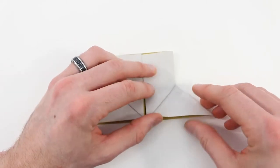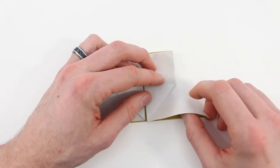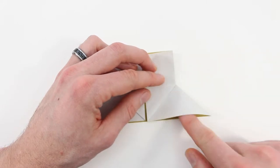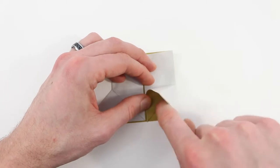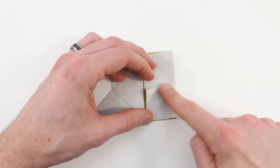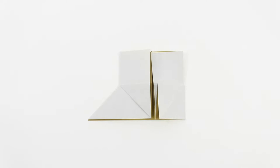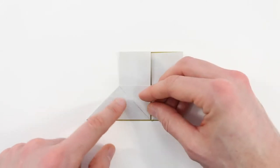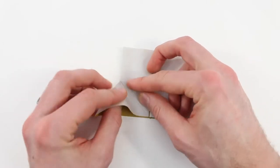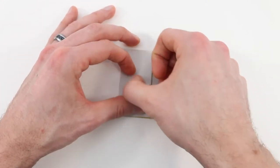Next we're going to make a squash fold with this flap. Open that up and put your finger inside, then make a valley fold right along this edge and squash it down, forming the flap into a square. Then do the same thing on the left side — open that up, start that valley fold, and push the square down.